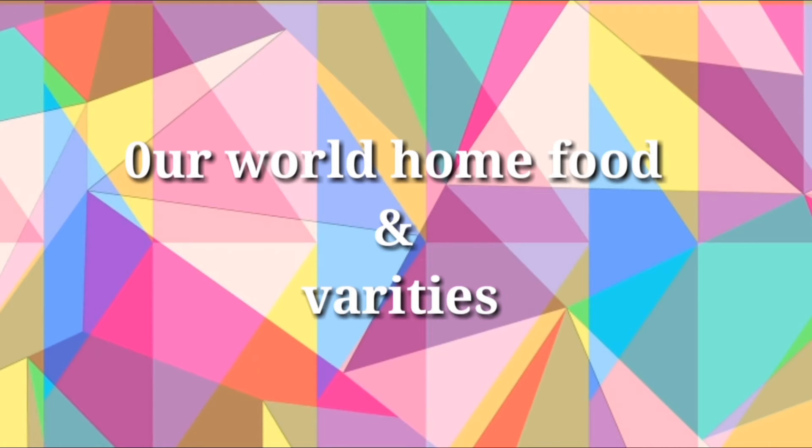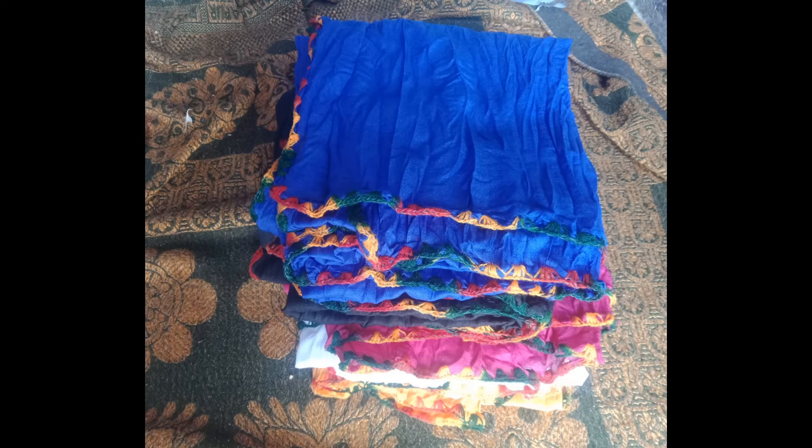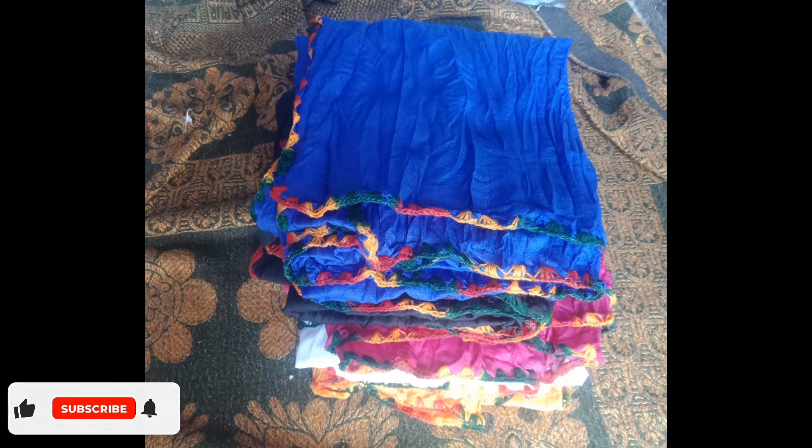Hi friends, welcome to our old home for danubities. We are going to make a video of Michelle Halsh and I will review this video.